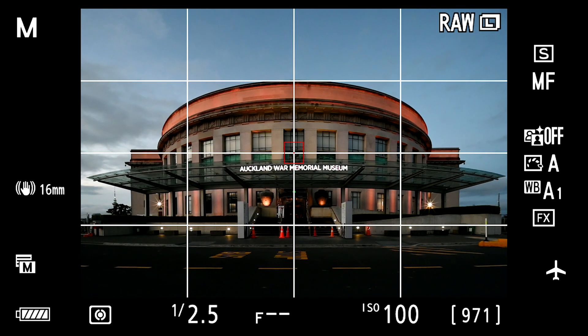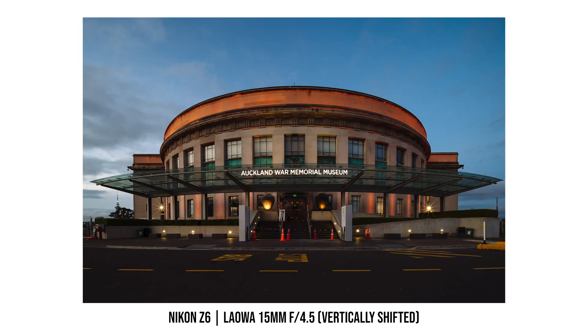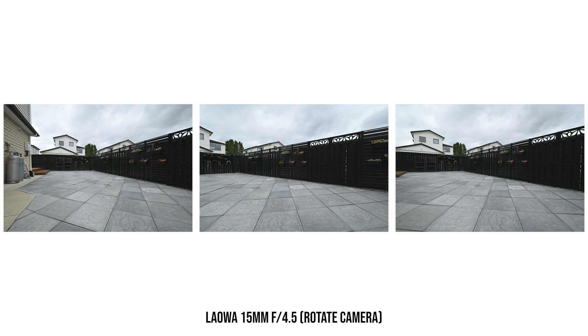The wider the lens or the more you tilt the camera, the more obvious the distortion. Normally this is not what we want, especially for landscape photos with buildings — you don't want the building to look tilted. A shift lens solves that problem: you don't tilt the camera at all, keeping all vertical lines straight, and instead shift the lens upward to capture the image above.